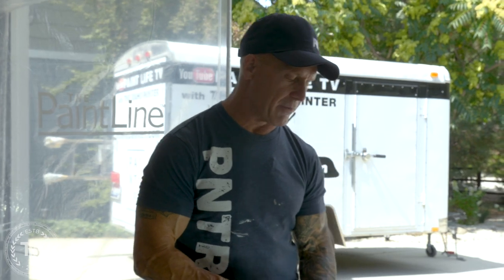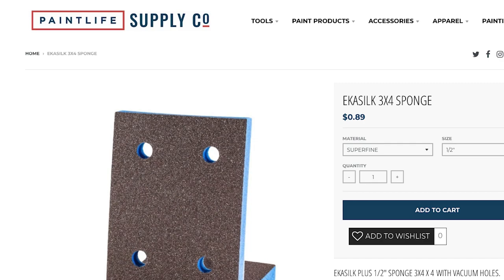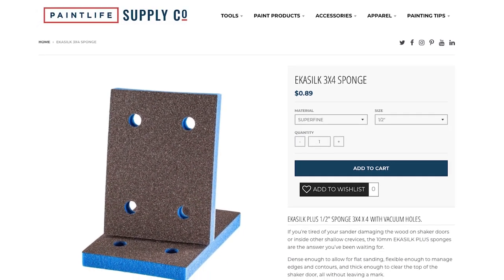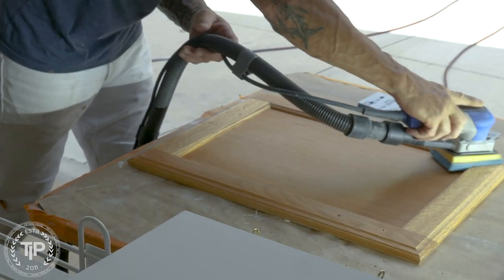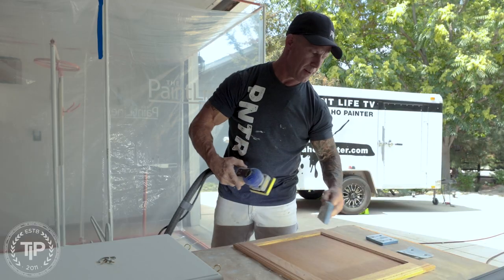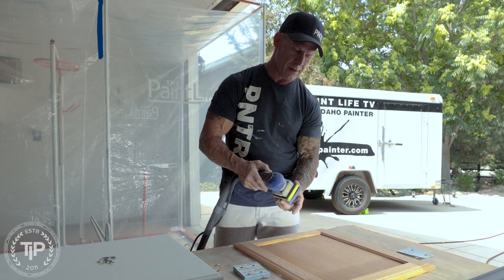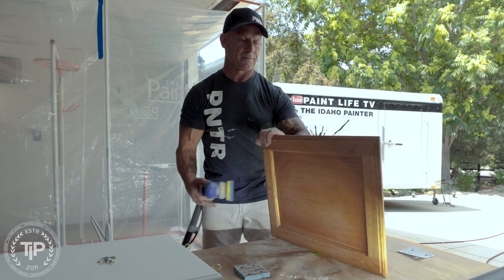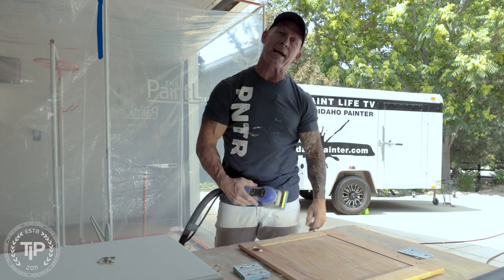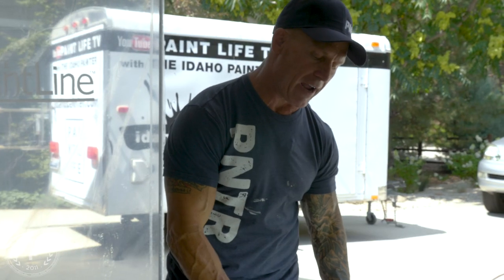You can see what it looks like when I'm sanding. I'm using a half inch open cell sponge to sand profiled edges and similar details. If I have any shaker style doors with an edge that I don't want my sander hitting and marking up, I'm going to use a closed cell sponge, even 5mm or 10mm.